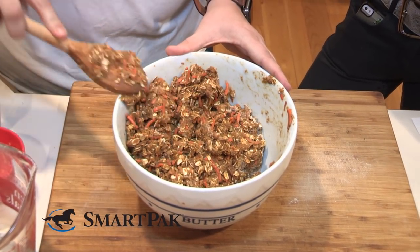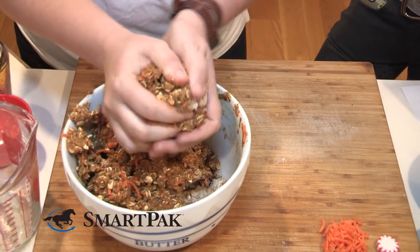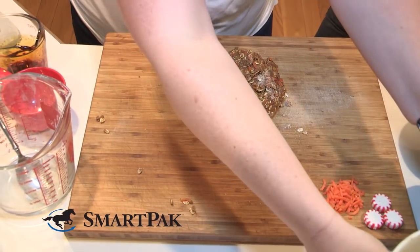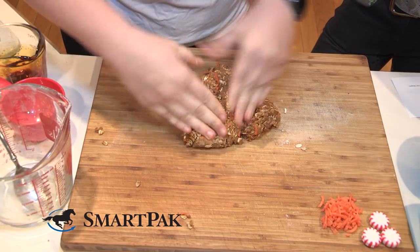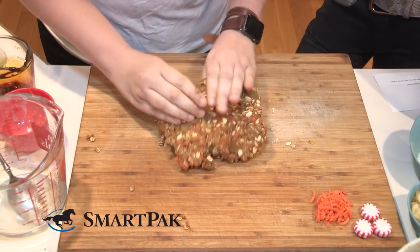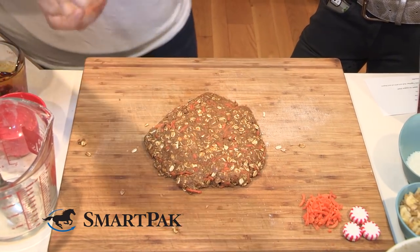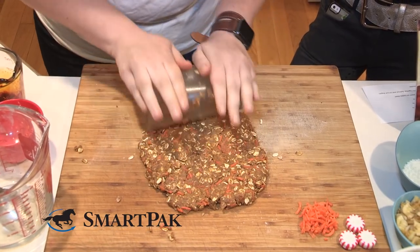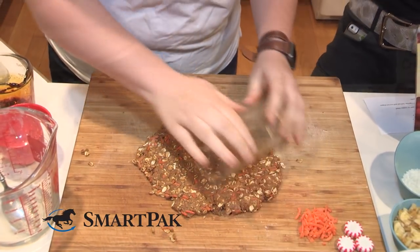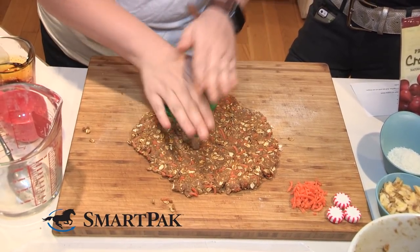Definitely not gluten-free — not something I'm concerned about. If you're one of those people who likes to eat the cookie dough, just be forewarned: it's probably gluten-filled. So this is looking pretty well mixed. I think it's safe that we can use our hands now. I'm gonna grab a big scoop with my hands — that's what you have to do with cookie dough. I'm gonna move the bowl to the side and mix in any residue from the flour, because you don't want any of it to be dry when it goes in the oven.